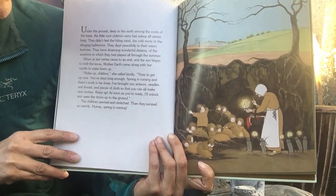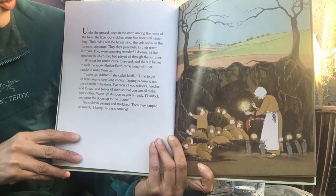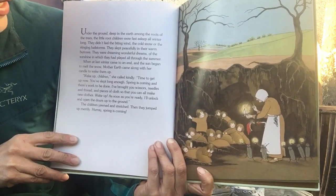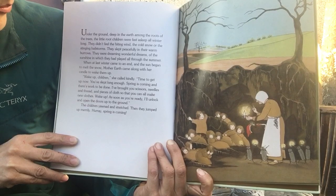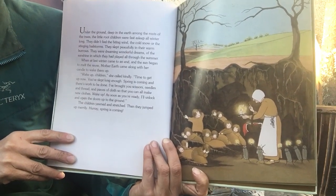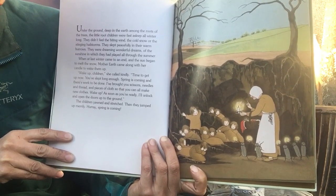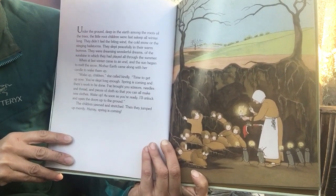They didn't feel the biting wind, the cold snow, or the stinging hailstorms. They slept peacefully in their warm burrows. They were dreaming wonderful dreams of the sunshine in which they had played all through the summer.